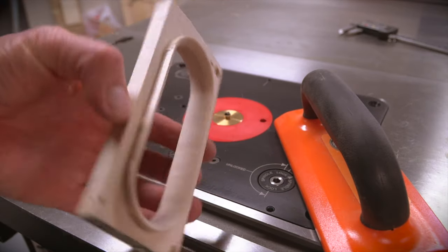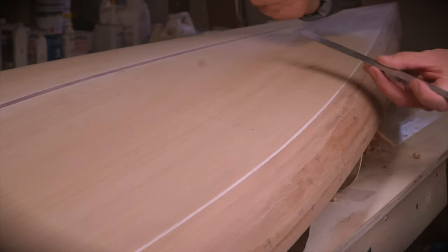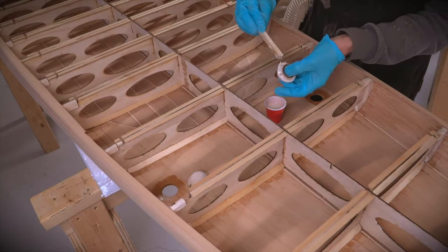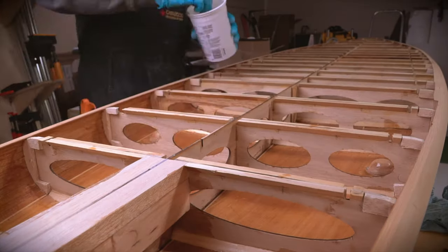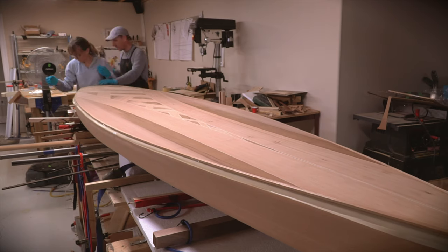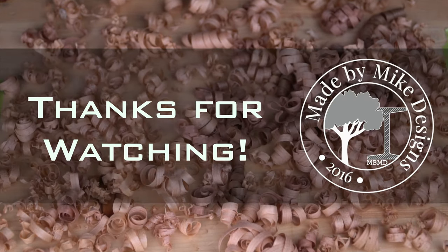And that's it for the small parts. In the next video, I'm going to measure twice and then cut a bunch of holes in the deck to install these small parts. I'll also finish off the interior of the hull and seal it forever by attaching the bottom sheet permanently. It's really starting to come together now — stay tuned, and as always, subscribe if you haven't, and thanks for watching.